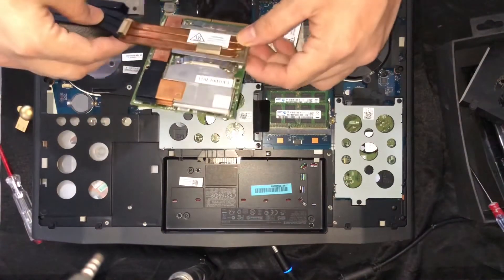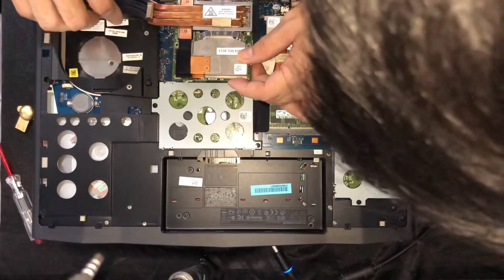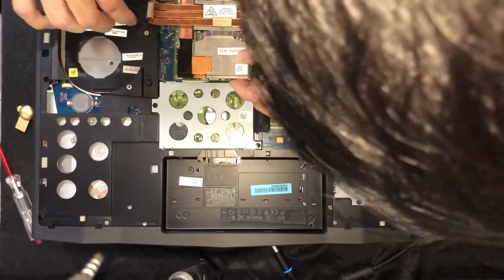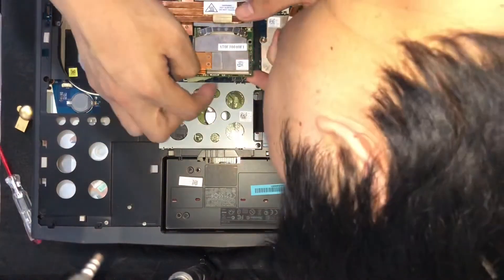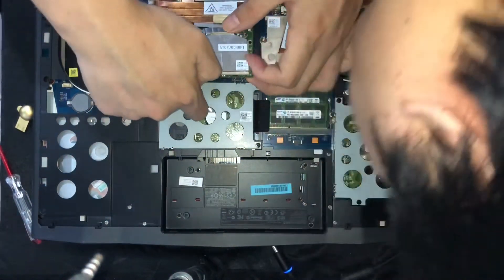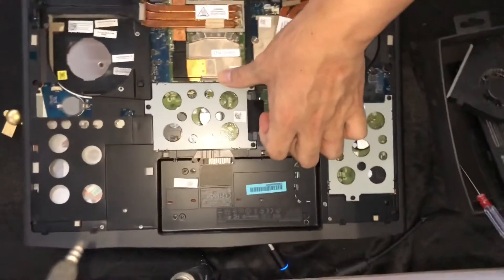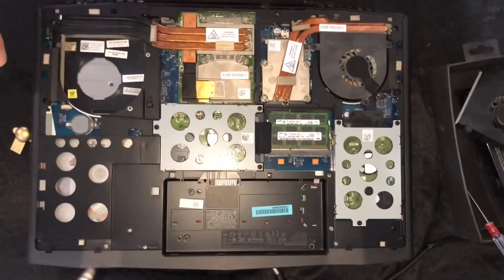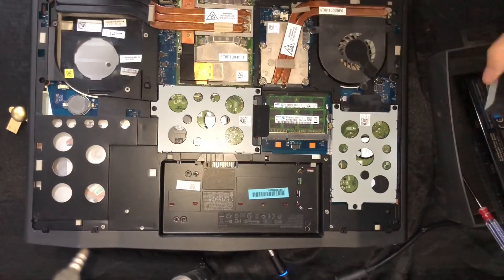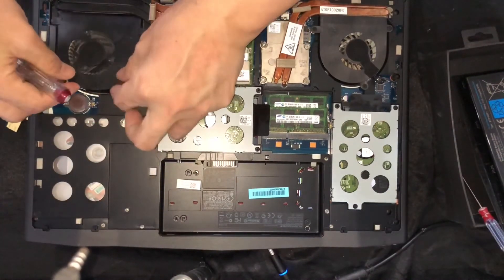Now you need to install back the graphics card. Carefully line up where it goes, push here a bit — there's a clip, so you can hear a click sound when it's in. Make sure the sticker on the back is connected as well, then reinstall the screws.